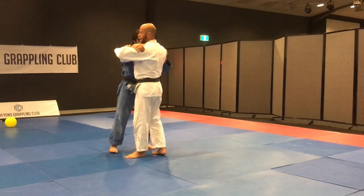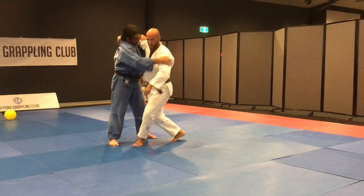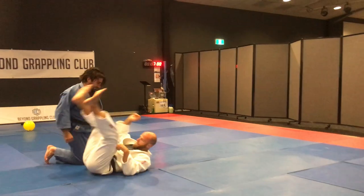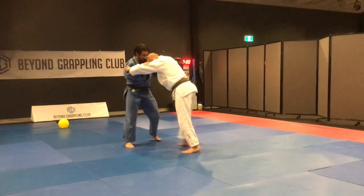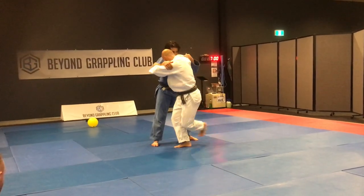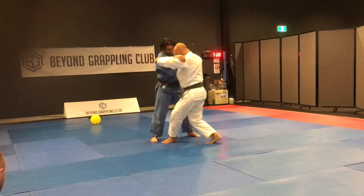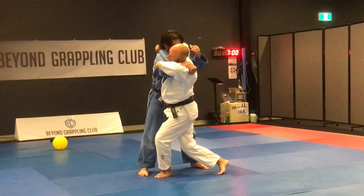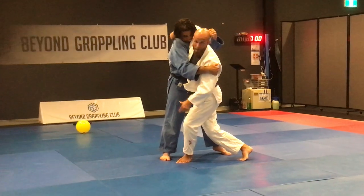Eventually what it turns into is that connection and that lean, but with a deeper step. I do a sliding entry with the front foot — instead of a back foot, which is traditional. What I'm looking for is that lock of the whole body and that lean. As I'm leaning, I'm twisting and driving.